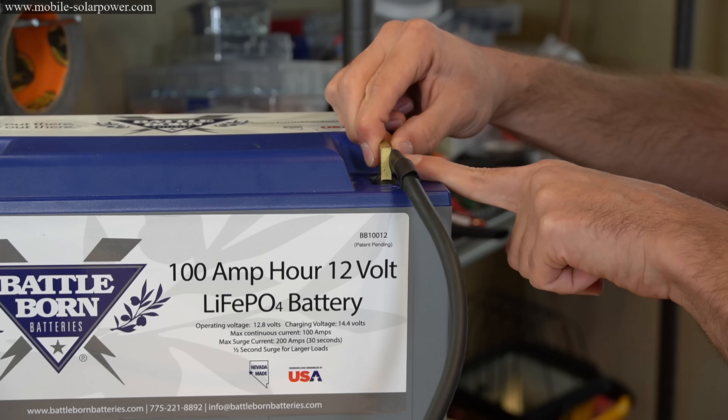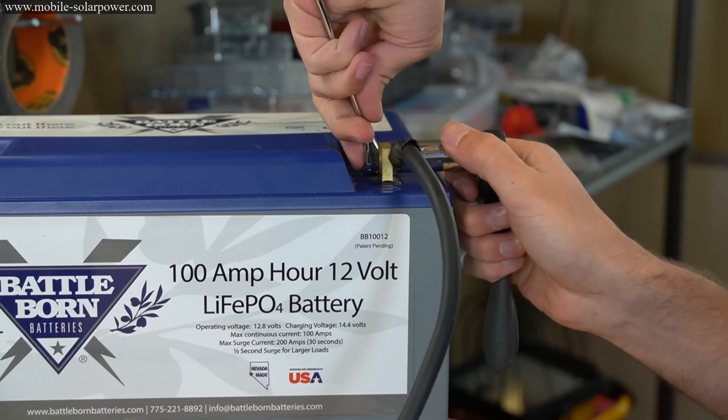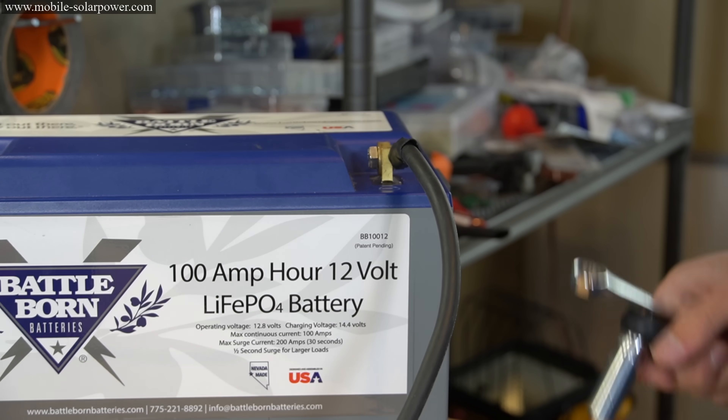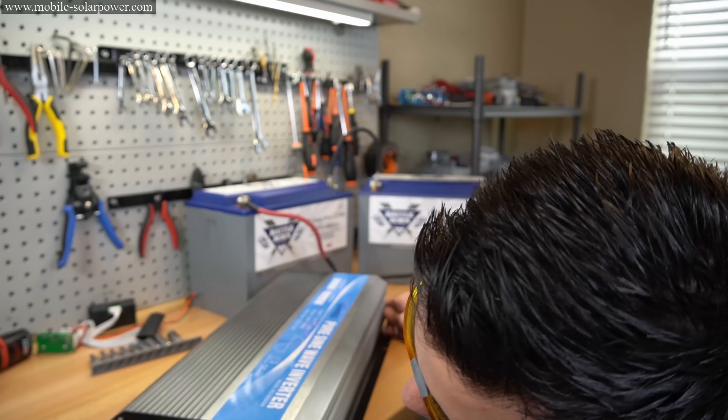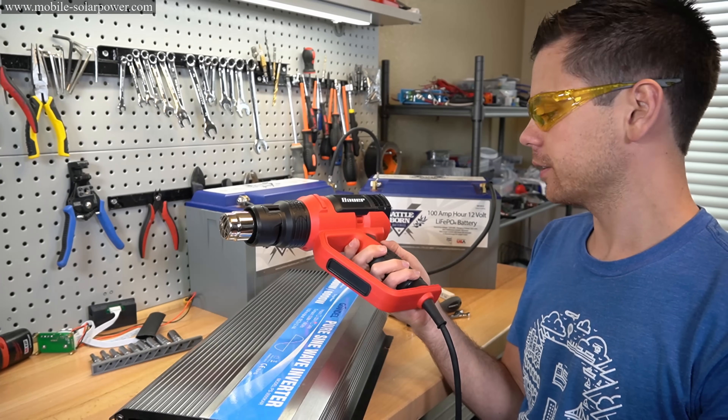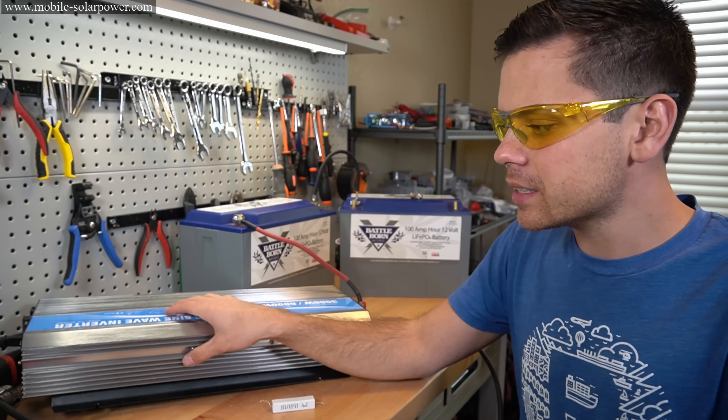We had no spark when we connected it. Now the terminal is tightened down, and this battery and inverter setup is good to go. Now that the inverter is connected, we can turn it on and add a load. Everything works perfectly. As you can see, it's pretty simple to do.